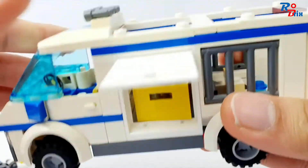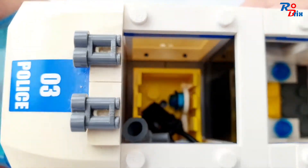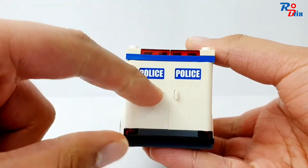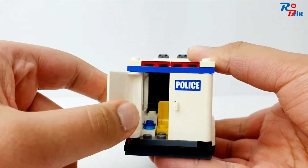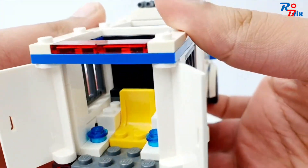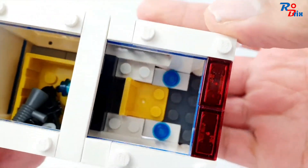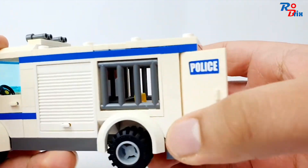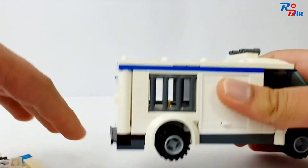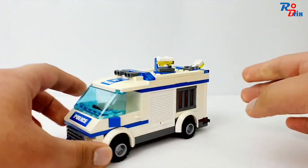You can put the crate in the compartment and there's loads of space inside — you could definitely fit a lot more accessories in there. At the back, the doors open and there are two stickers for the police sign. There's also a lot of space in the back where you can put the robber. There are jail windows on either side, which is a nice detail.